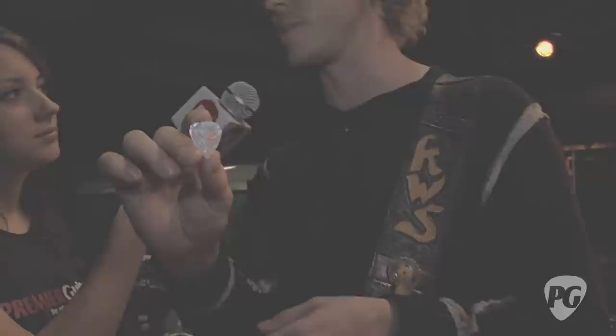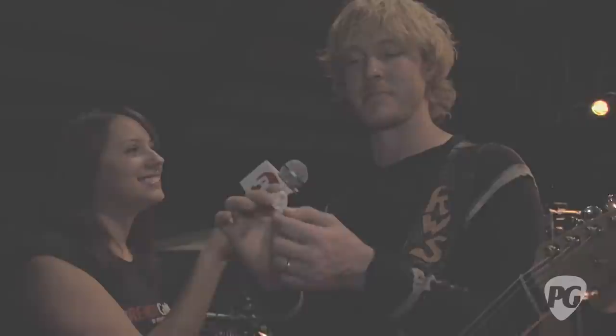One final question — what picks are you using? These are my signature picks with Dunlop. They're heavy because I'm using heavy strings. I play really hard — I'm very physical with the instrument, almost like beating the guitar into submission. Anything lighter than heavy on my electric guitars and I just slice right through it. Give me a medium pick and after two songs it'll be cut in half. This is Rebecca Dirks for PremierGuitar.com.